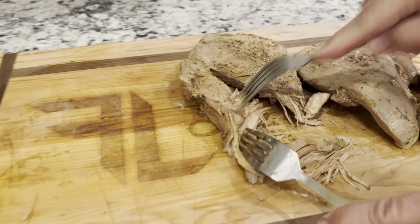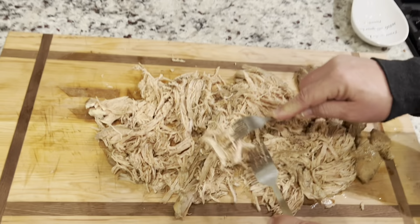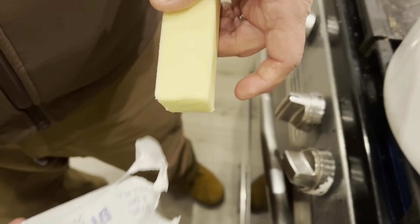After that you should have fork tender turkey. Start pulling it apart — the more you shred it, the more gravy it will absorb.